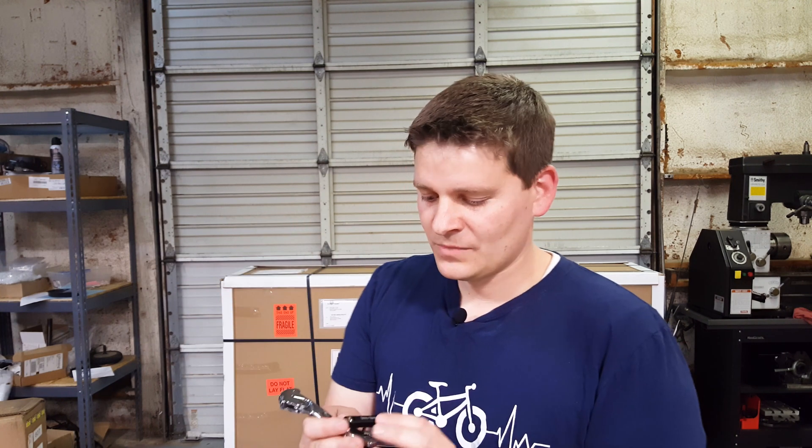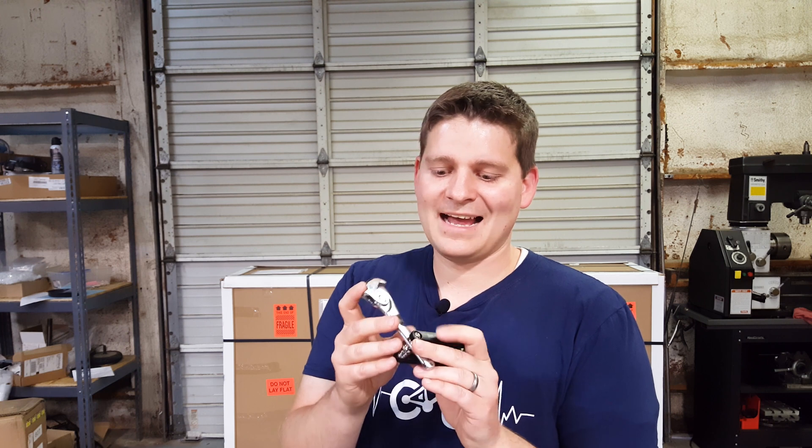Otherwise you had to carry around a wrench, which is not a bad option, but they're usually bigger and sometimes don't fit in bags — they just cause all sorts of problems. So this one's adjustable; you only have to have this one no matter what the size is.